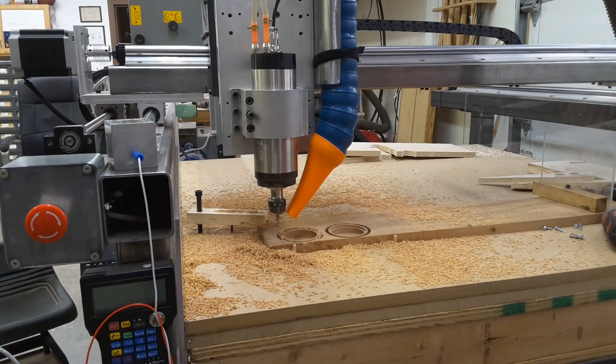I think that's about where we're going to end it. I've had some comments suggesting dust collection, and this is step one. I have another idea of what I want to add to this, but that'll be for another video. As for now, thanks for stopping by the shop, and I'll see you guys next time.